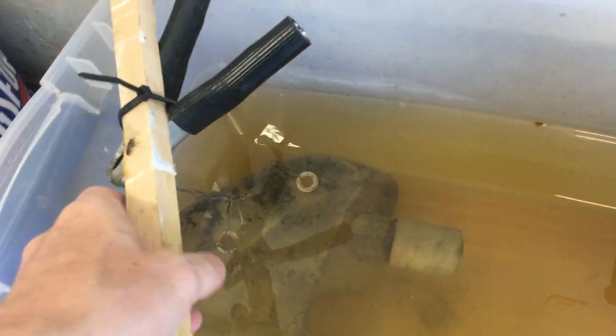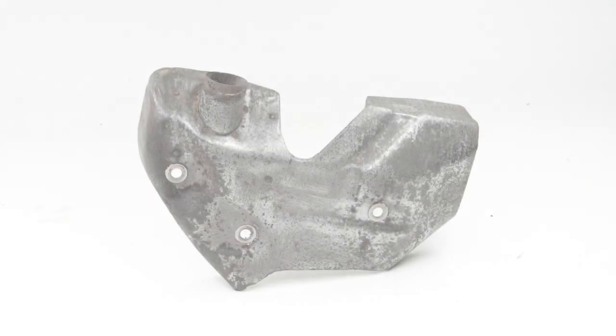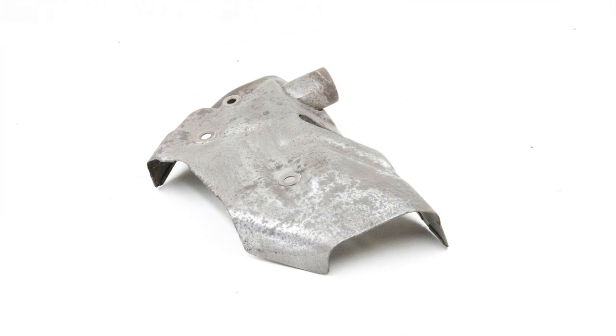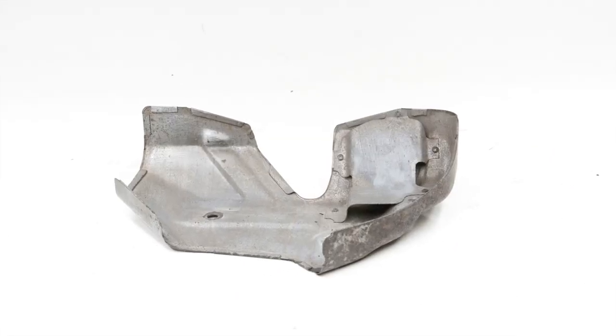Time to see how she turned out. Most of the surface was restored but the really heavy areas of rust are now dark and pitted. Electrolysis seems to work best on light to medium surface rust.